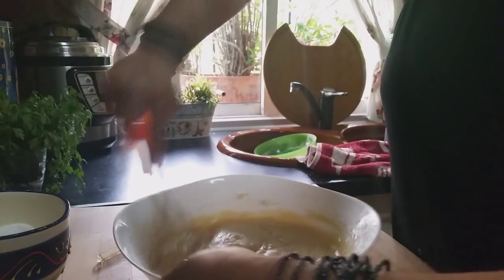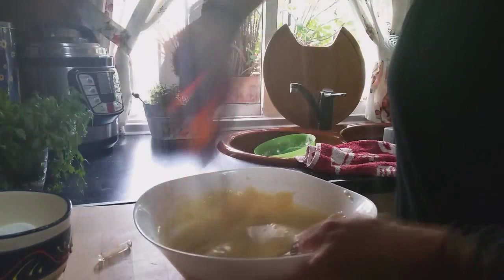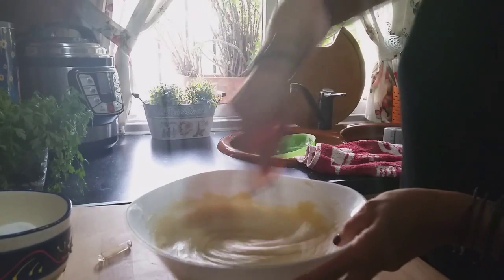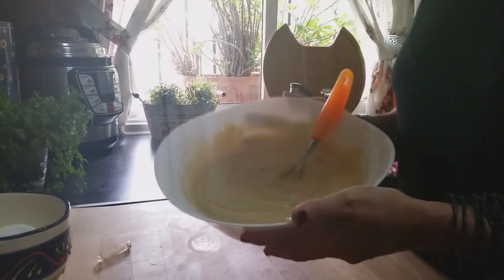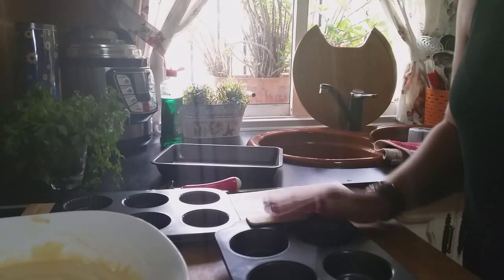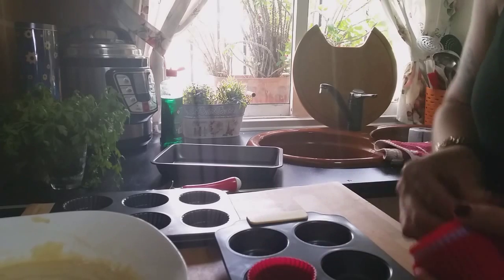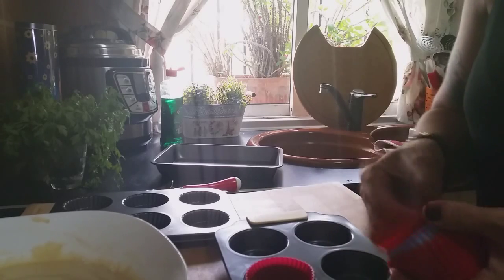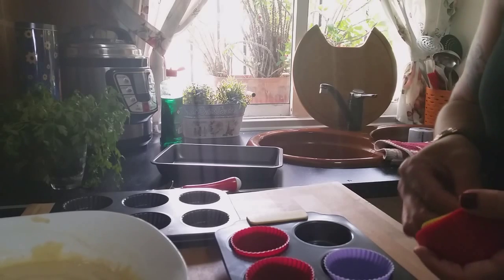I already have the oven preheating at 180 degrees — it should be on for about 15 minutes before putting our muffins in. The batter is now exactly as I want it. Now in these little trays, which work really well, we're going to place our little cups for the muffins. These are silicone — you can also use paper ones.